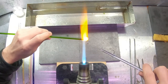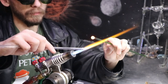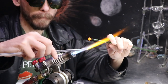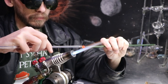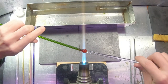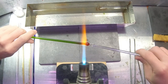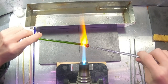It can also help to use a larger rod. For the bigger marbles and lenses, I'll use a 28 millimeter rod. For the recent chess set, I had to use a 16 millimeter to get the right size. Most of the colored rods will be somewhere around 7 millimeters in diameter, so it's good to have some 7 millimeter clear rods as well.